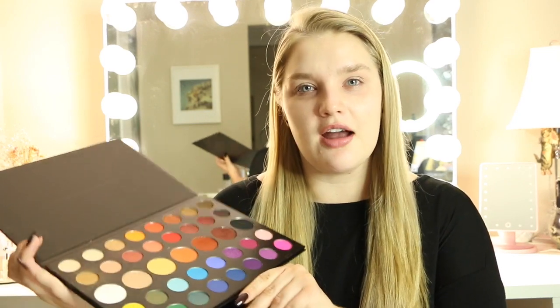We're going to be priming our eyelids to ensure that our eyeshadow stays all day, all night — wherever we're going, events, work, grocery store, Target. I'm going to be using the MAC Cosmetics Painterly Paint Pot. Please excuse the fact that this palette is so dirty — I've been using it literally since the day I got it a couple weeks ago.